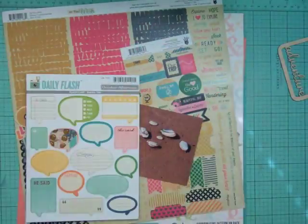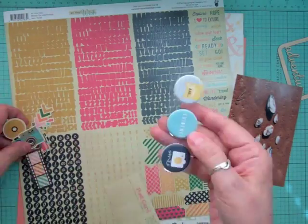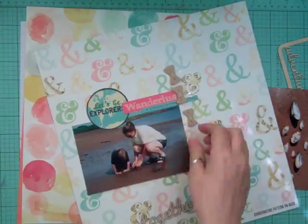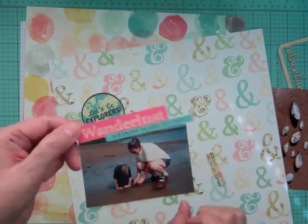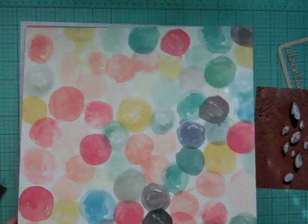Hi everyone, it's Nicole and I have another layout using the April Scraptastic kits. I got Let Me Go and Worth Wondering and the add-ons, but I don't keep them separated — I just put everything together and then I start matching up papers. Now I'm showing you some of the products I'm going to be using.